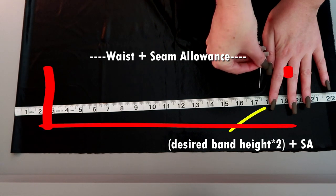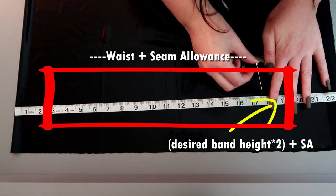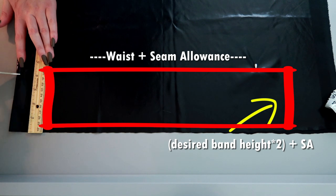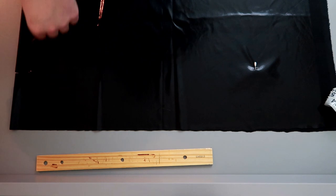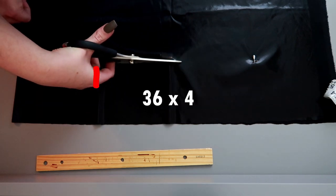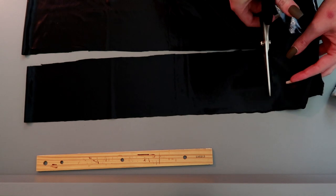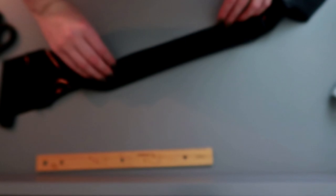Now to make the waistband, the two measurements you need are your waist plus seam allowance — I went with my same 35 inches — and then how tall you want the waistband times two plus seam allowance. I added some extra seam allowance because the first time I cut it out it wasn't long enough, so my total was a rectangle 36 inches in length and 4 inches in width. I'm using this weird bit of shiny material because it's all I had at the moment, but something with some stiffness would be better. There are also lining materials you can sew into it.